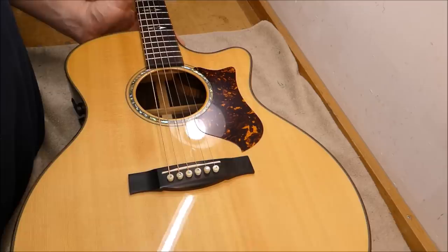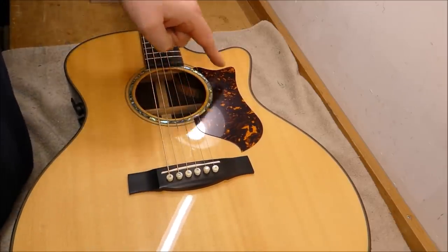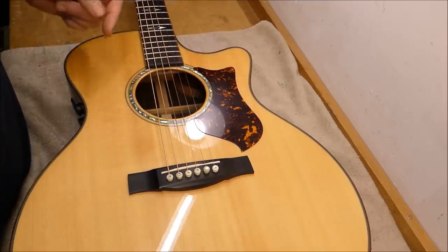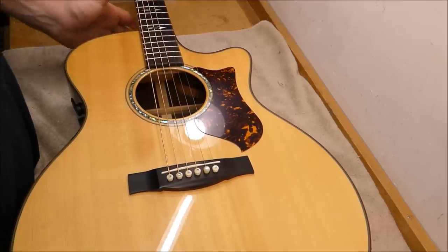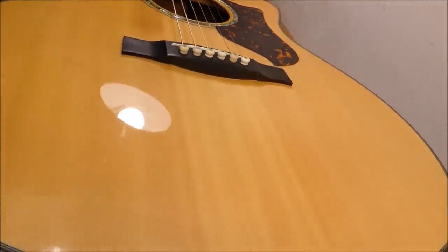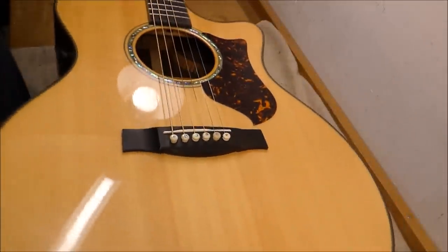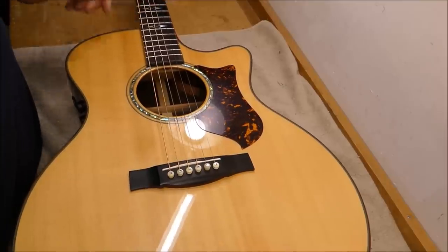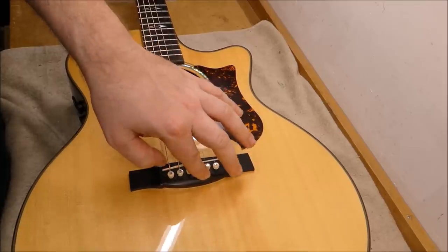Up next we have one of these fancy newfangled Martins with some design elements that I think are more at home on a Taylor than a Martin, but to each their own. This is a GPC PA-1 from 2011. At first glance it seems to be in much better shape than that previous guitar — at least there's a lot more bridge in contact with the soundboard. But I'm told that it is loose back here.